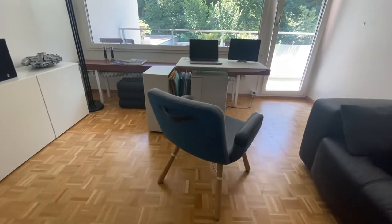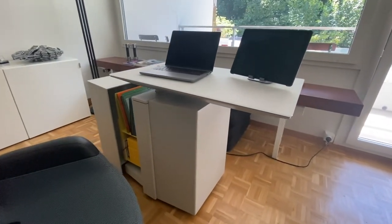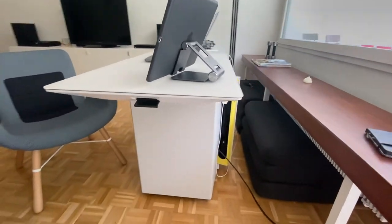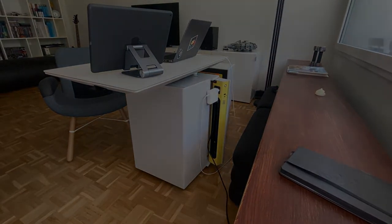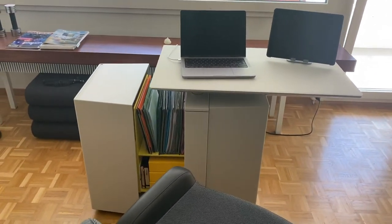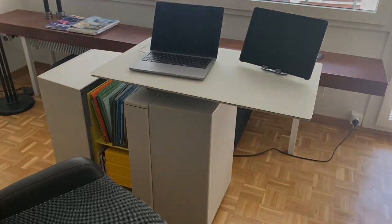Mit diesem Strommanagement lässt sich ein Laptop, ein iPad und ein Telefon ohne Kabel-Salat mit Strom versorgen. Eine elegante Lösung ergibt sich aus der Form der TDU: Wenn ein größeres Apple-Ladegerät in der eingebauten Steckdose steckt, streift es nicht am Korpus. Die TDU bietet einen schönen, flexiblen Arbeitsbereich, der problemlos auch in kleine Apartments passt. Genau so habe ich mir mein Homeoffice vorgestellt.